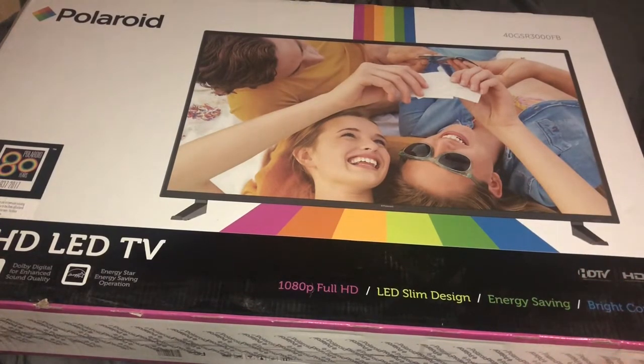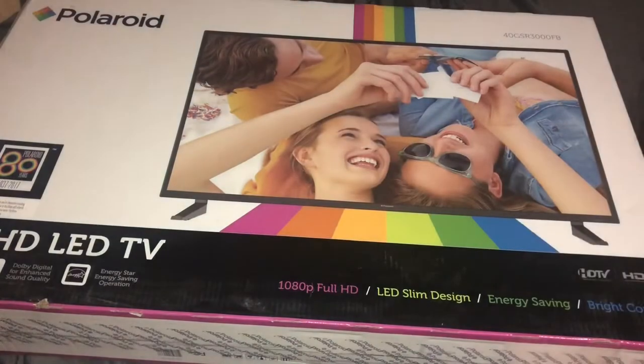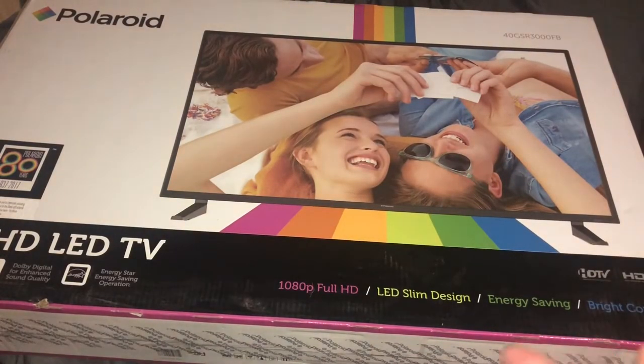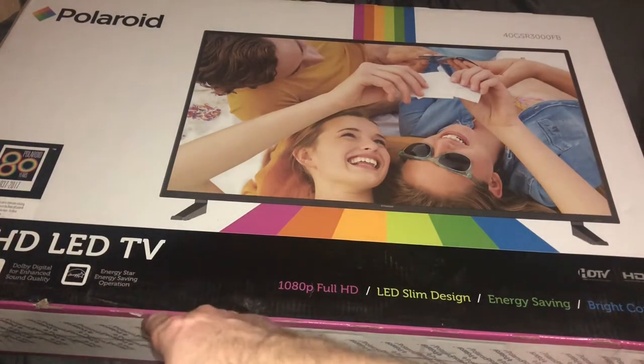I'm hoping it will be good, the price is great. It's a Canadian website, so if you're in Canada you guys can go check it out, but I'm pretty sure they have this in the States too — you guys are going to have to Google it. It's the Polaroid 40-inch FHD TV.